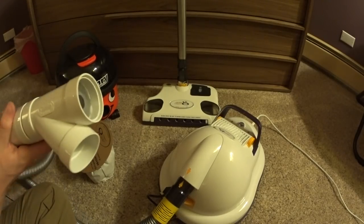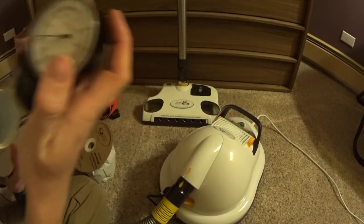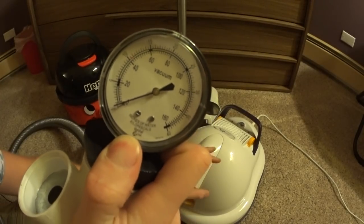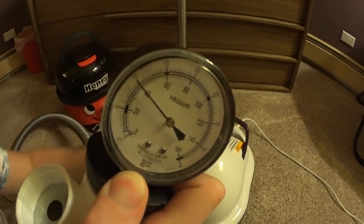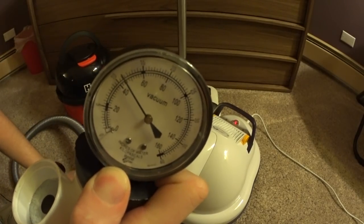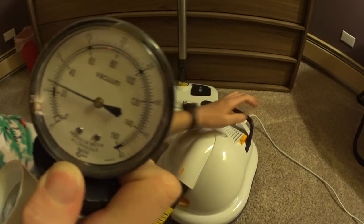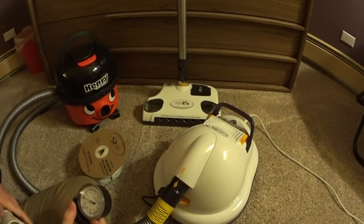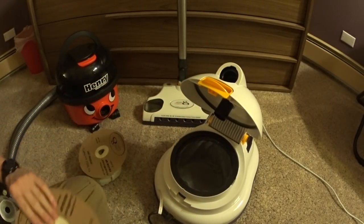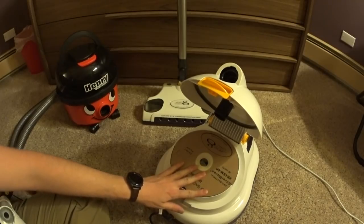Here is probably the thing you all have been waiting for — at least I know I have — which is the working water lift test, or working vacuum test. I've got the gauge here, so we're gonna hold this up and let you guys see what it is on an empty bag. You can see that it's a little bit more powerful than the Miele was when we tested it, not quite as powerful as a Centrovac, but that's what we expect to see with a portable vacuum. At this price point, that's amazing performance.